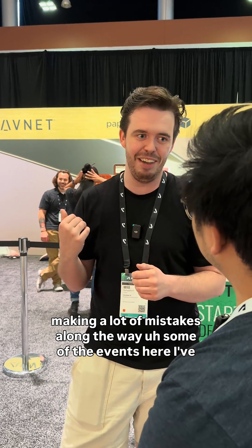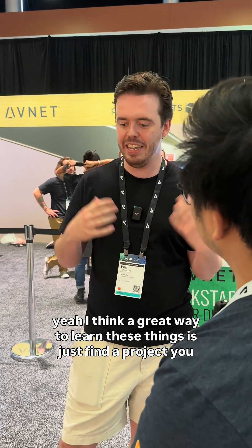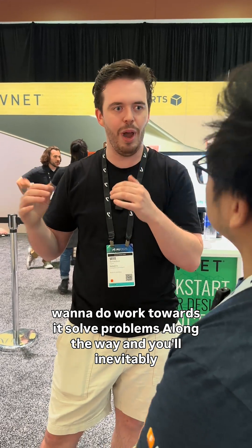At some of the events here I've learned what I've been doing wrong with bodies versus components — some good learning lessons to make improvements on. I think a great way to learn these things is to just find a project you want to do, work towards it, solve the problems along the way, and you'll inevitably learn whatever it is you're looking to try.